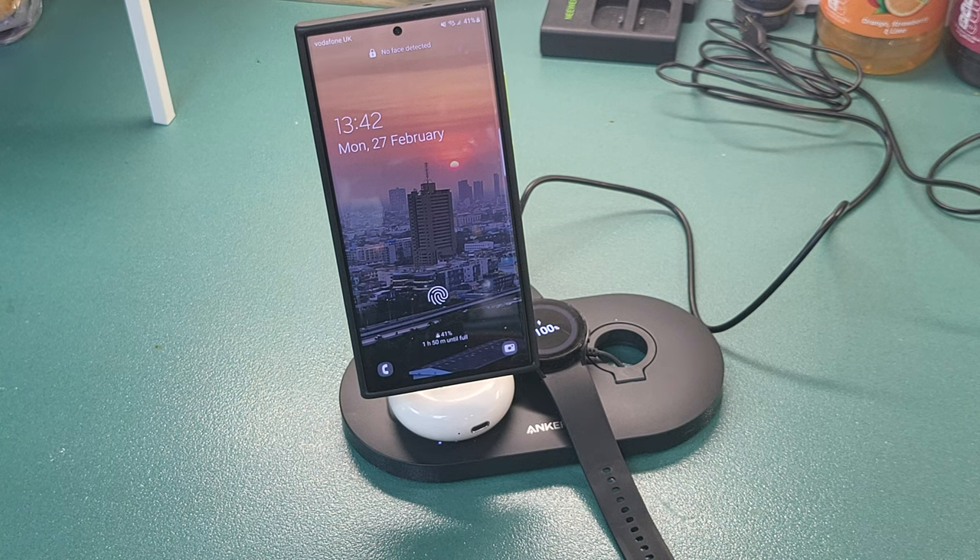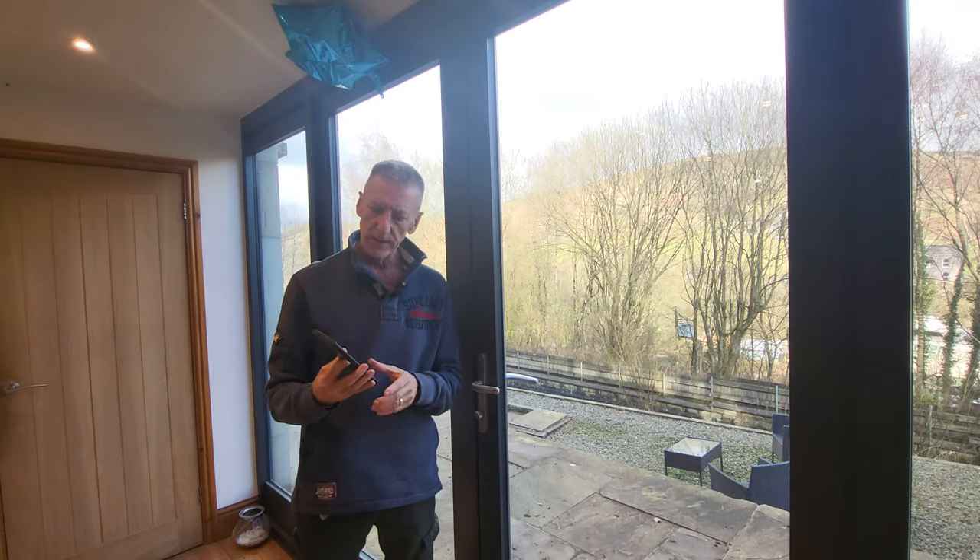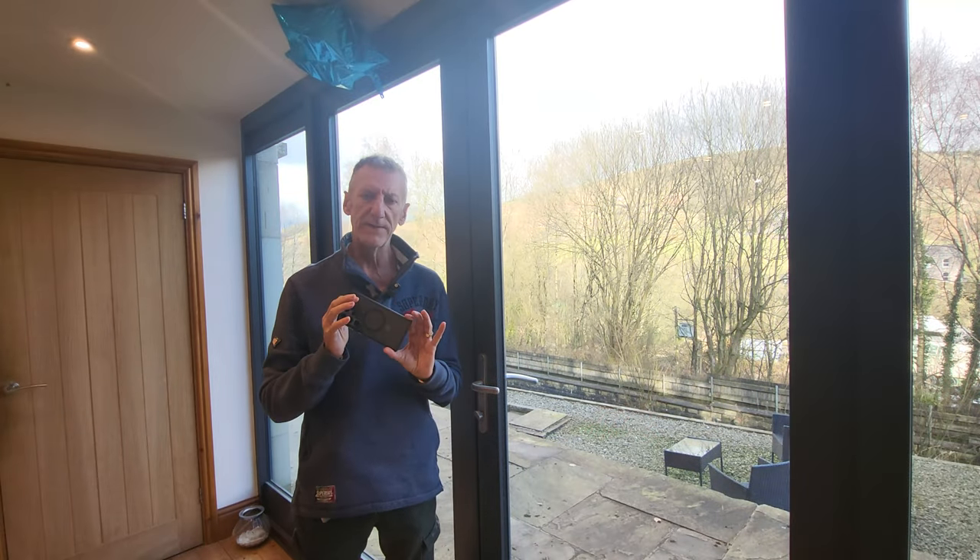Definitely the MagSafe is a winner for me. When the first case arrived and I found it to be such a good case, I also got a clear case just to show off the graphite color a bit. This is a sturdier rubber — again not hard plastic — and you can tell just how well it fits. It's going to protect the phone with raised top and bottom, and a nice easy access to the swipe technique on the side.